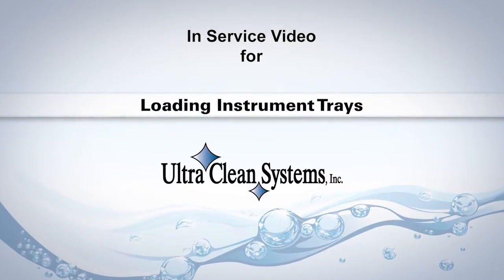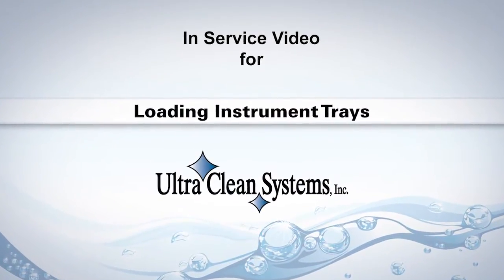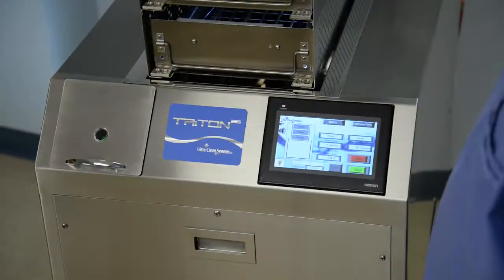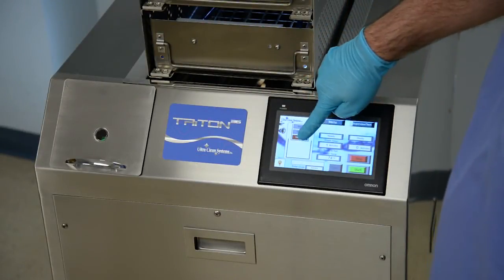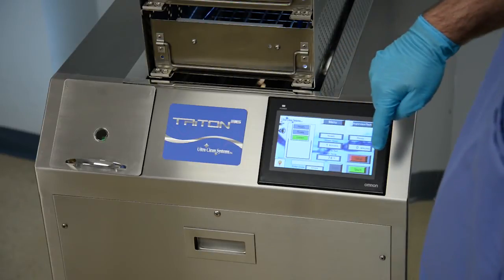For instructions on how to load instruments into the trays, please watch the tray loading video. To save time, water, and enzymatic detergents, always fill the lower trays first, then work your way up.